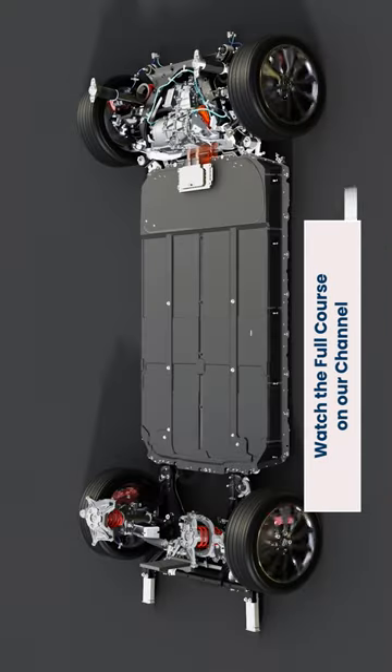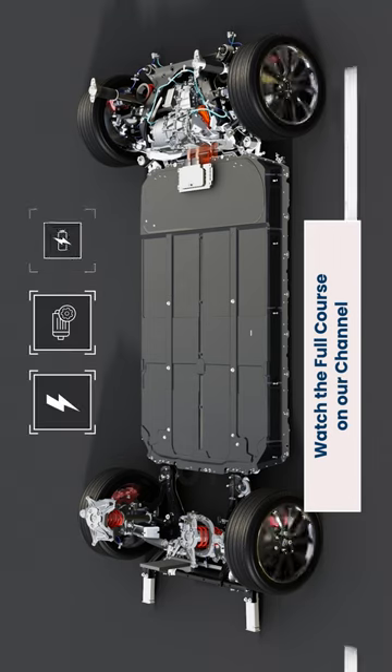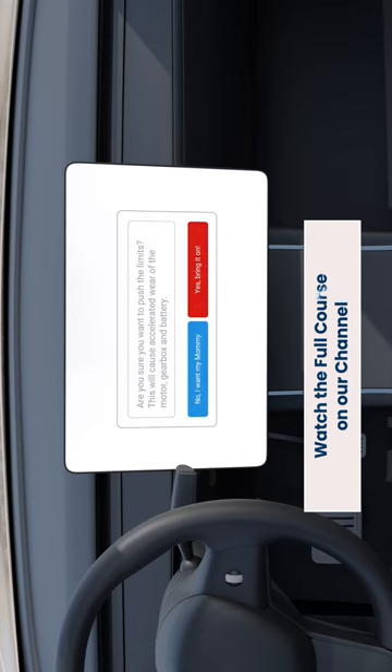The motor controller monitors and measures parameters such as current, motor speed and voltage. If errors are sensed, data related to it will be sent to external systems that alert the driver.